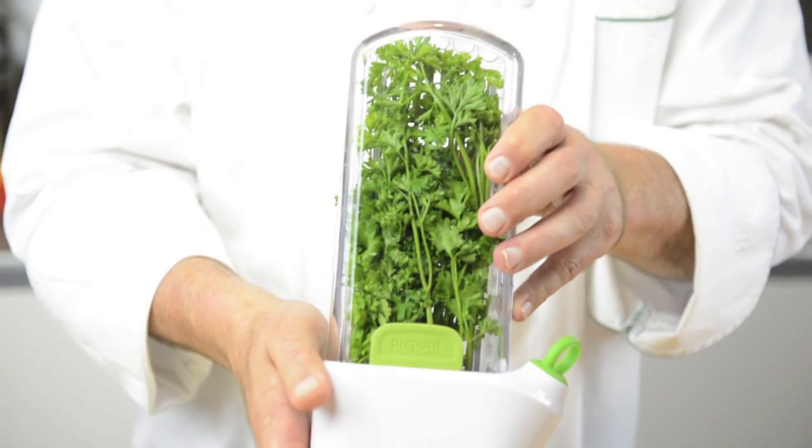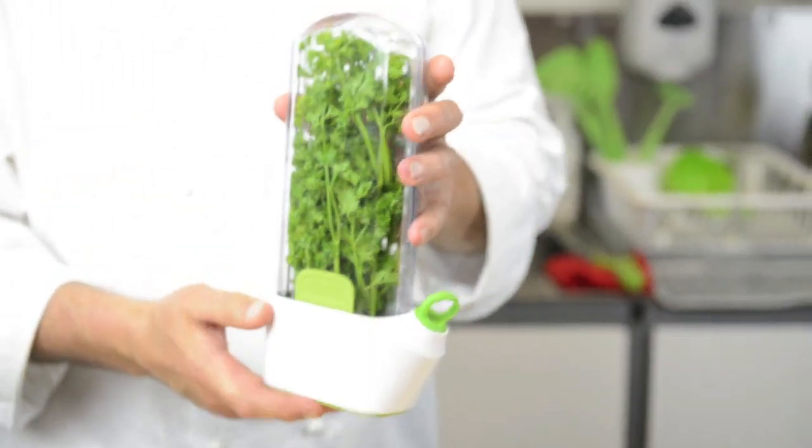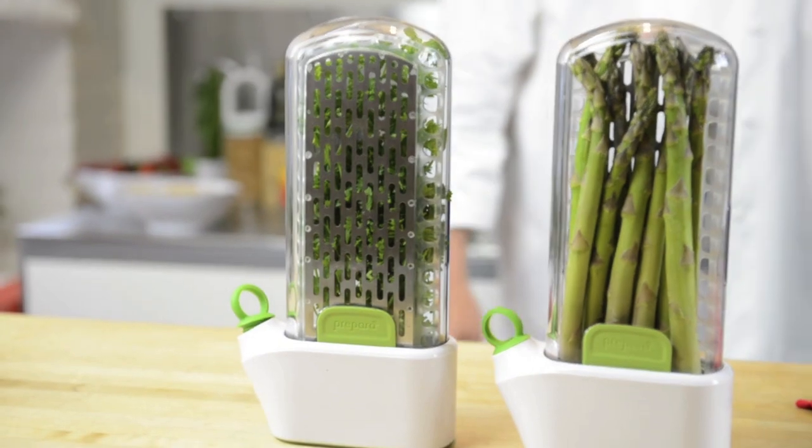These herbs will last for weeks. This is the Original Herb Saver — everybody needs to have one if you're a real home cook. I have three of these in my refrigerator right now: one with asparagus, one with cilantro, one with parsley. It's one of my favorite things.